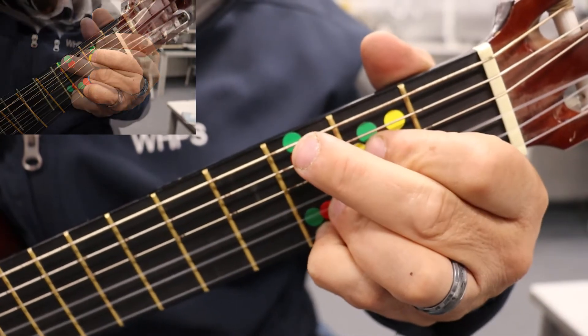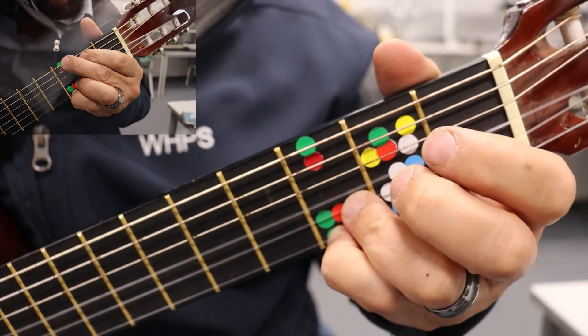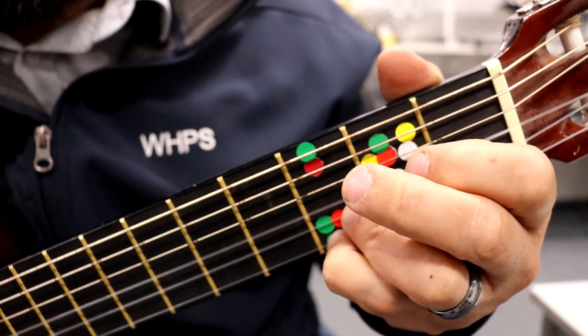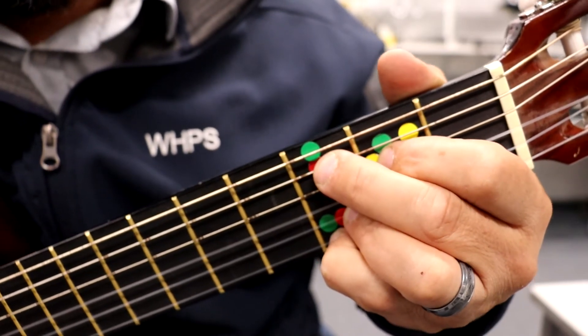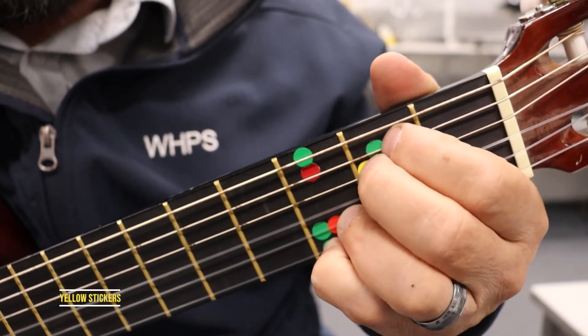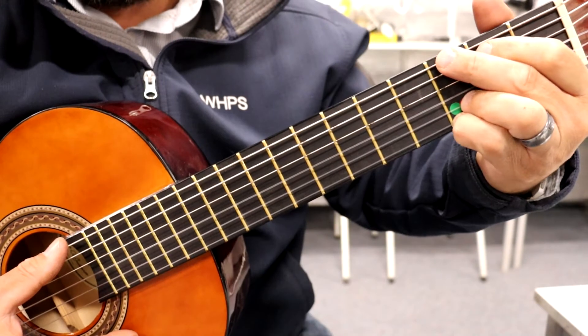Back to the red. Watch — onto the yellow, off, onto the red. So it's going to go: green, red, yellow, red. That's a good little exercise you can do — green, red, yellow, red. We're starting on the green.